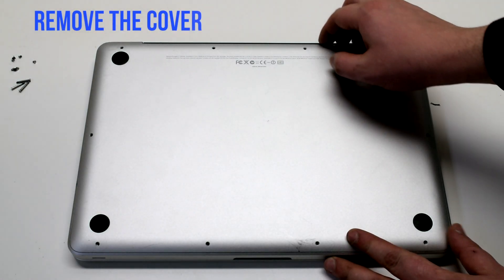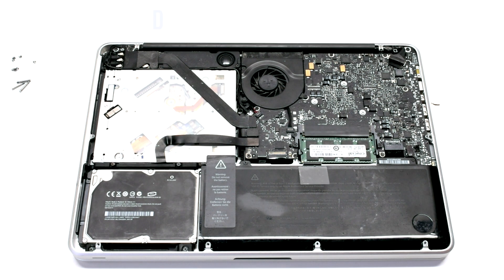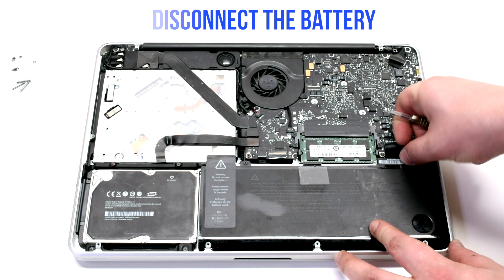Go ahead and lift up the cover. Disconnect the battery before we begin.